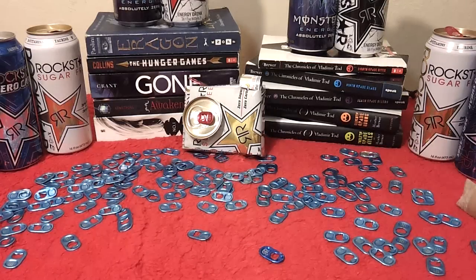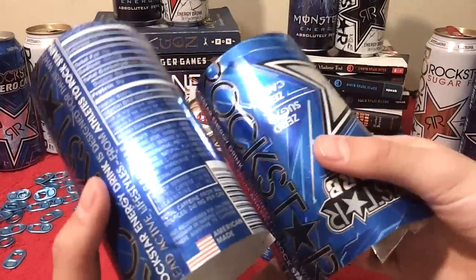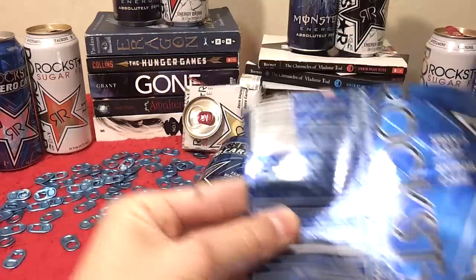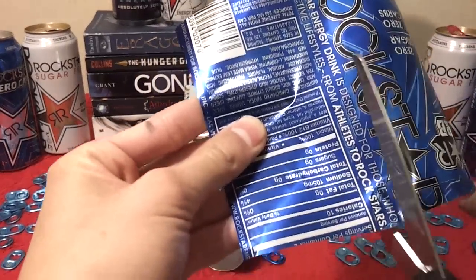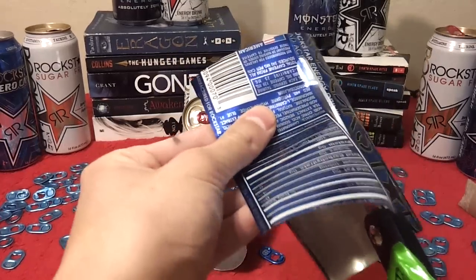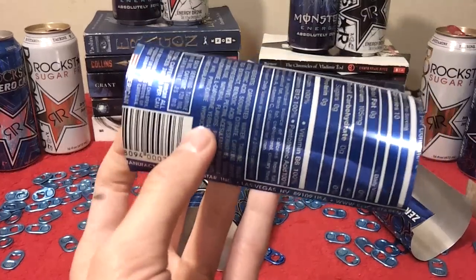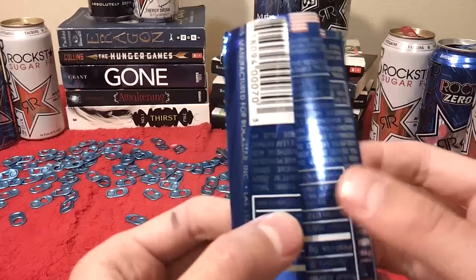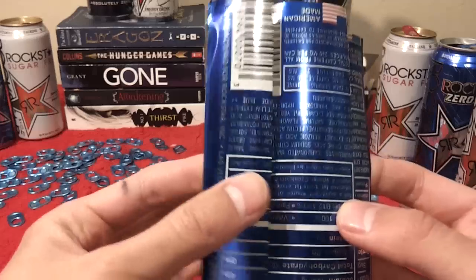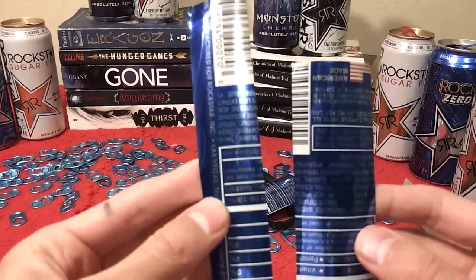Set the cardboard aside. Then get the can strips you cut and be really careful not to cut yourself. You're gonna need to cut off this part right here — that's just the nutritional facts and all that. Go ahead and cut that off for both of your strips and set them aside. From one of your nutrition facts strips, you're gonna want to cut it about a third of the way so you have one larger and one smaller piece.